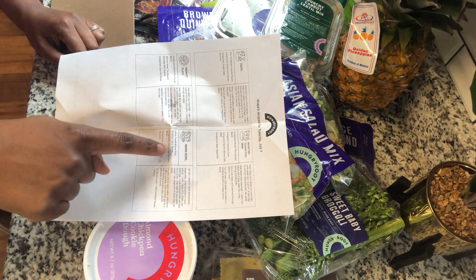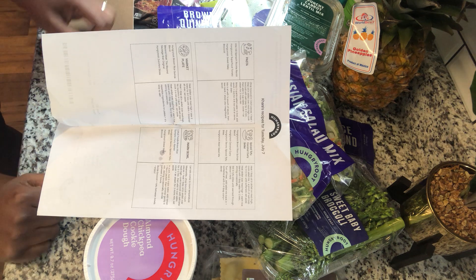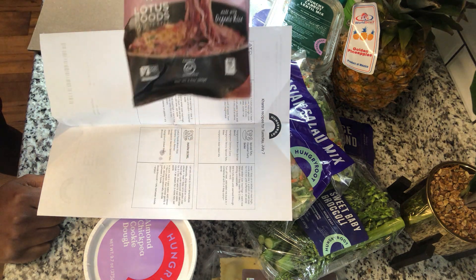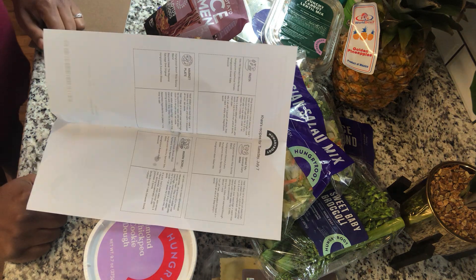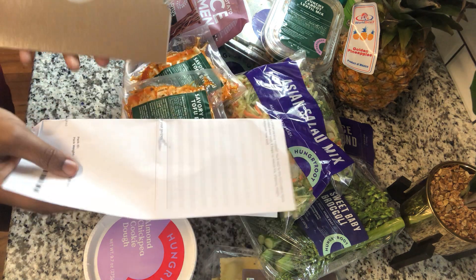And the warm bowl is the ramen with tofu bites and broccoli. So very simple — honestly each one of these probably takes about 15 minutes. And yeah, that's it.